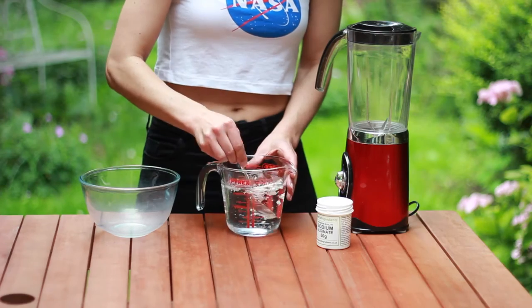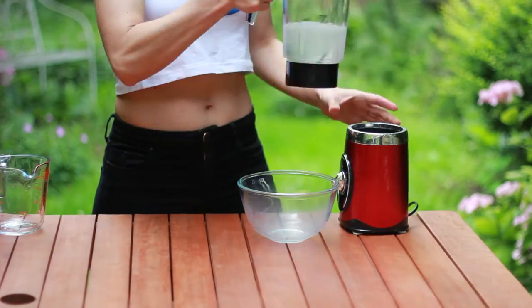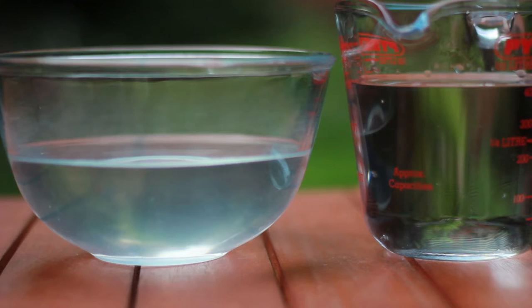Mix 2 grams of sodium alginate in 450 milliliters of water. It won't dissolve so use a blender. Let it rest for 30 minutes.